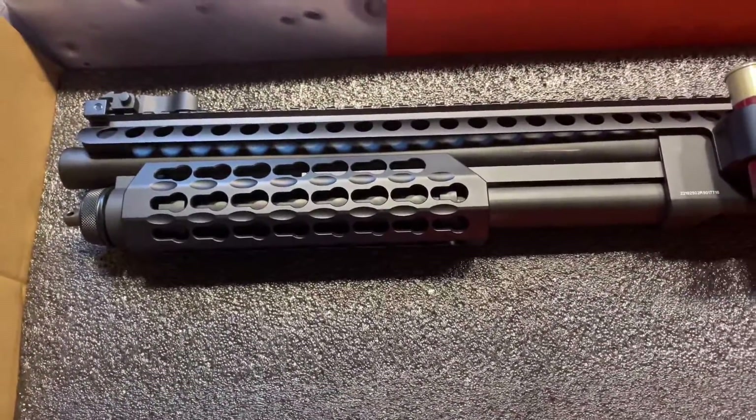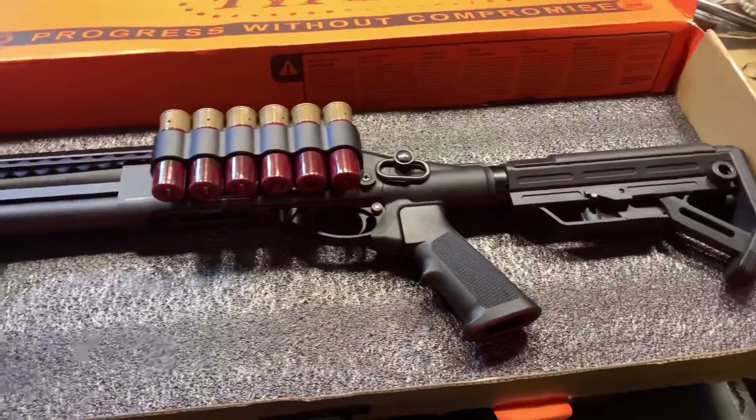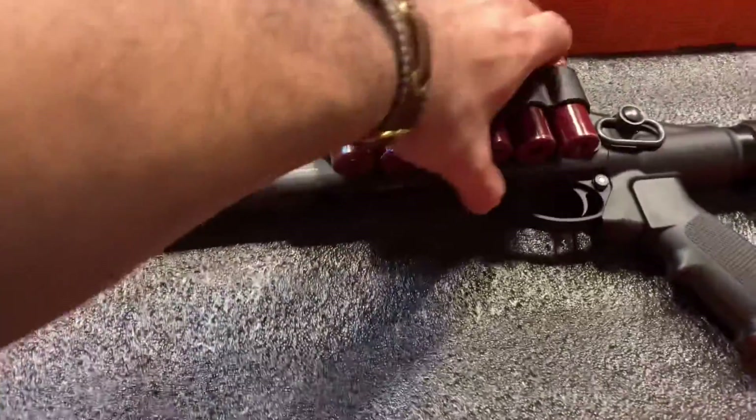This is a 1 to 1 scale of a real gun — actually it's just near that. So you load the shells here, under here. There's a lever over there.